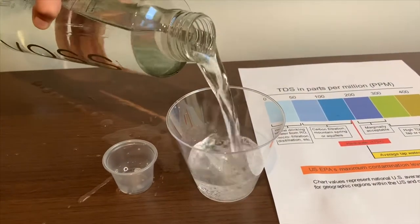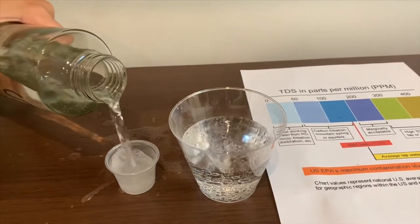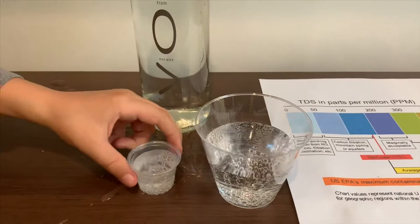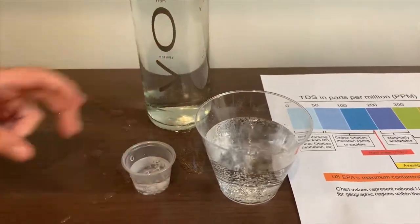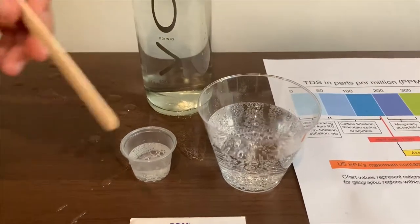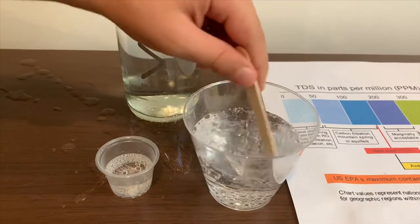Let's pour some water in. This is a little too much for the pH cup, so let's pour some back into the TDS. We're going to test the TDS level first, but let's stir it a little so we'll get a better result on the TDS.